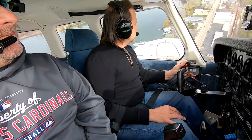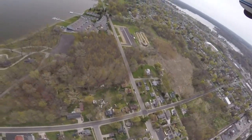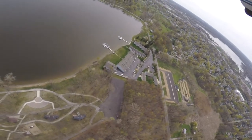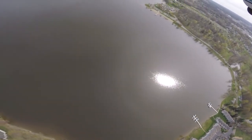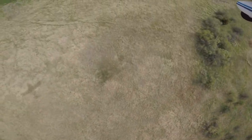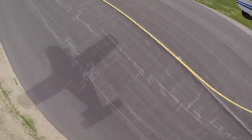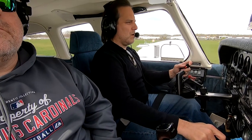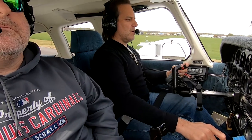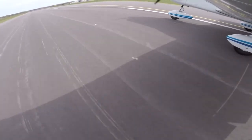Warsaw Unicom, Cherokee 6-0 Alpha turning final — touch and go 3-6, Warsaw. Notch flaps, power out. Gas, undercarriage, mixture, prop, switches. Crosswind correction. We floated a little bit on that one — that's okay.